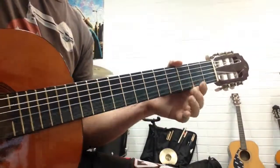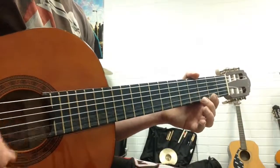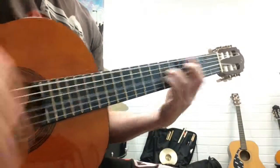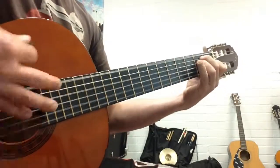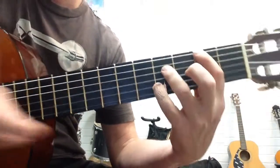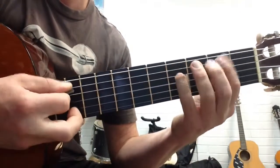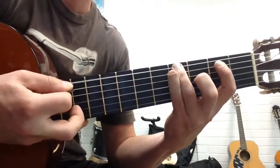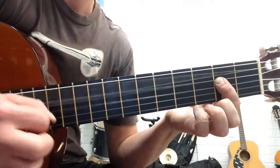So those two parts together — this part goes: 2, 2, 2, then on the next string 4, 2, then back on the 6th string, 4. Again: 2, 2, next string 4, 2, back to the 6th string, 4. And then you end on an A power chord, or A5 chord.